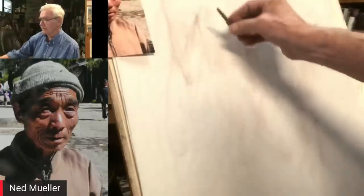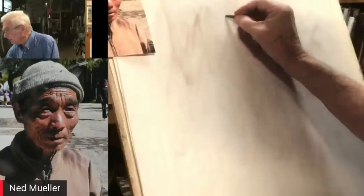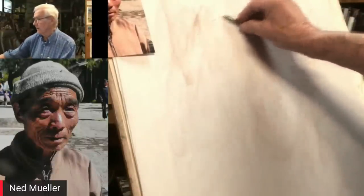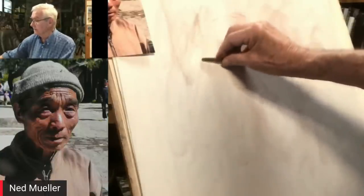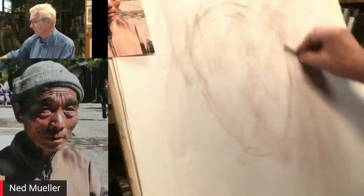One important thing people always ask is how do I loosen up? I'm holding the Conté like this and drawing from my shoulder. What happens is people get up tight and draw piece by piece, and then things fall apart. If you're drawing from your shoulder, you're arm's length away from your drawing or painting already, so you've got a little distance.